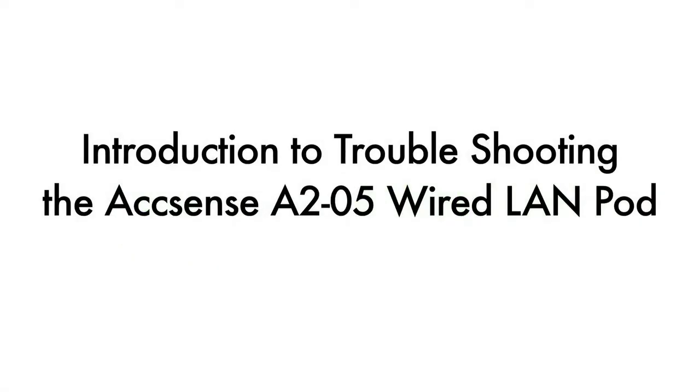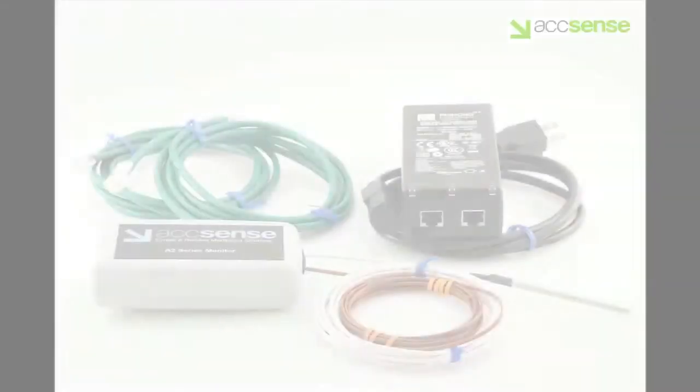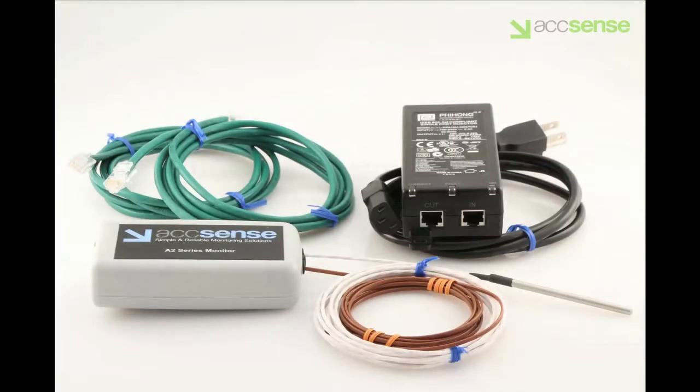This is an introduction to troubleshooting the Accent's A205 wired LAN pod. We will look at a few of the more common communication errors that prevent the pod from connecting to the server, followed by the steps you can take to clear these errors and retry the connection.